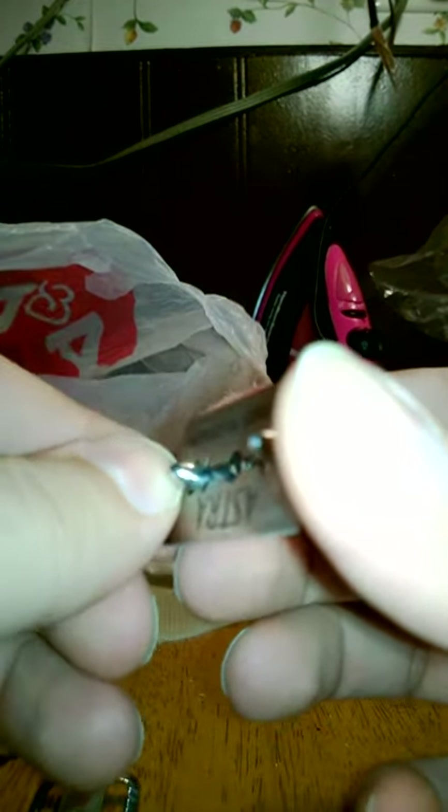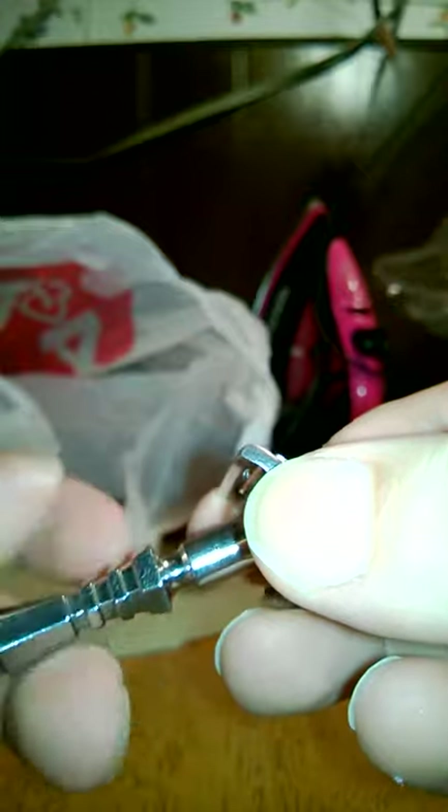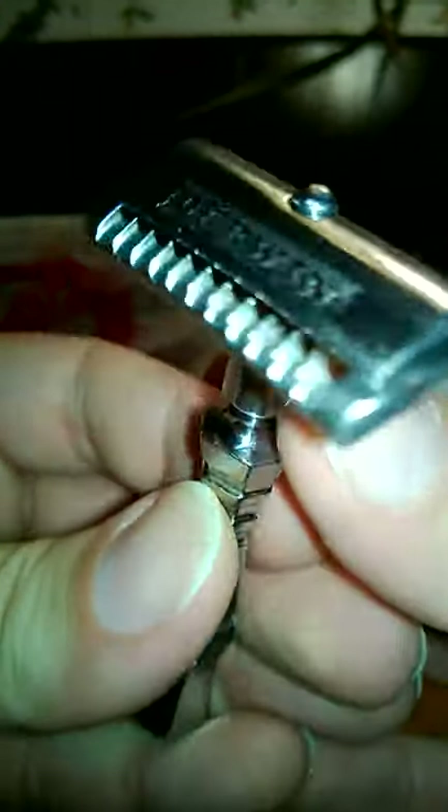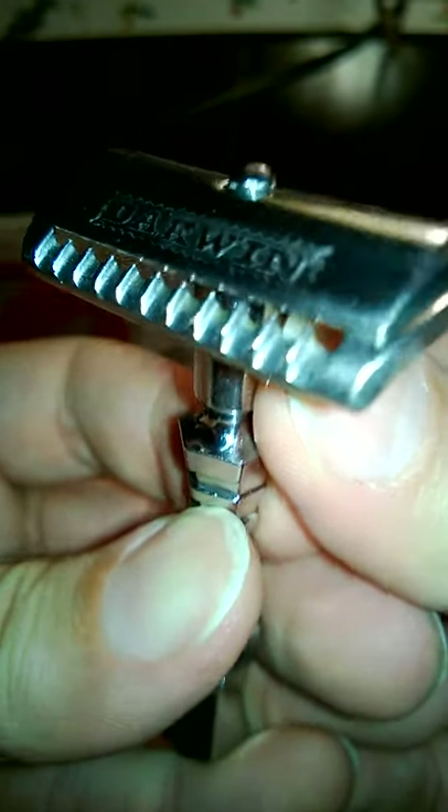Don't cut yourself because there's no center stud. I am better than other double-edged razors, even the toggle.